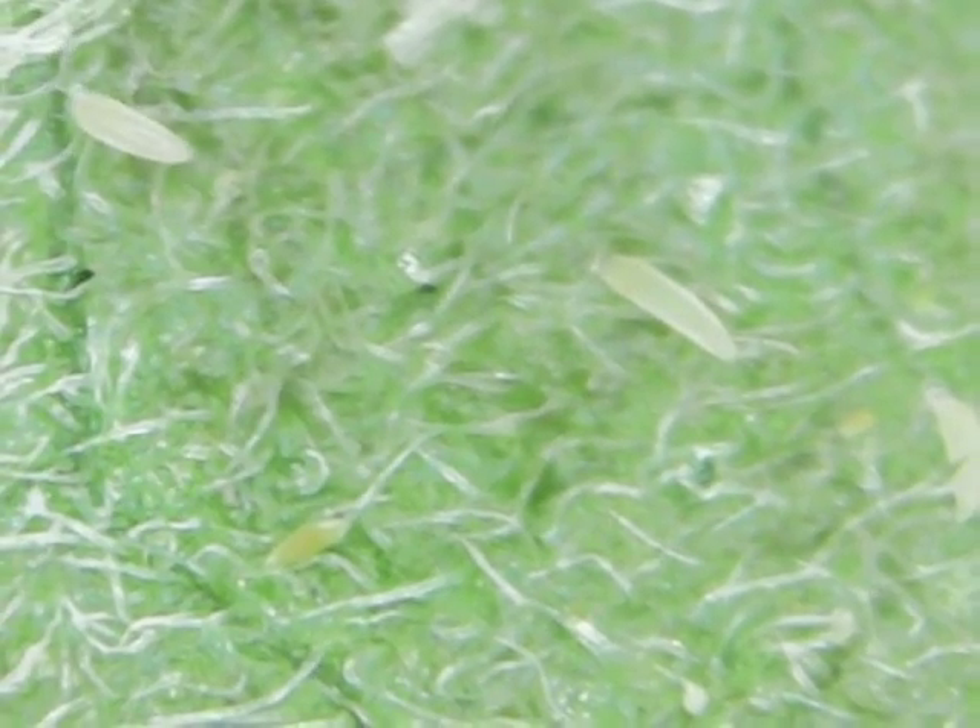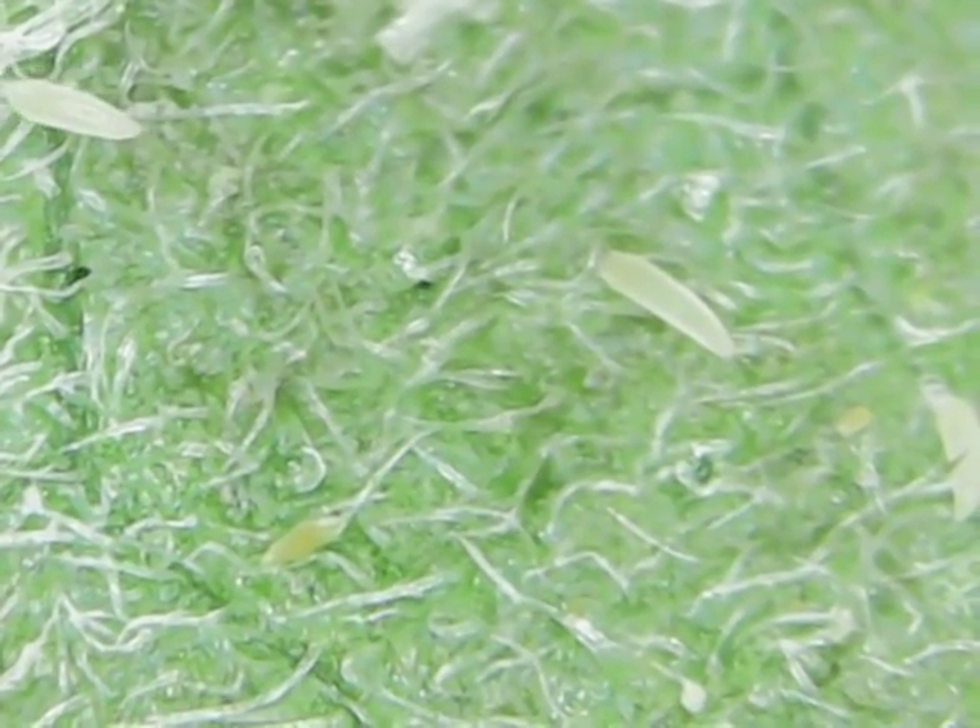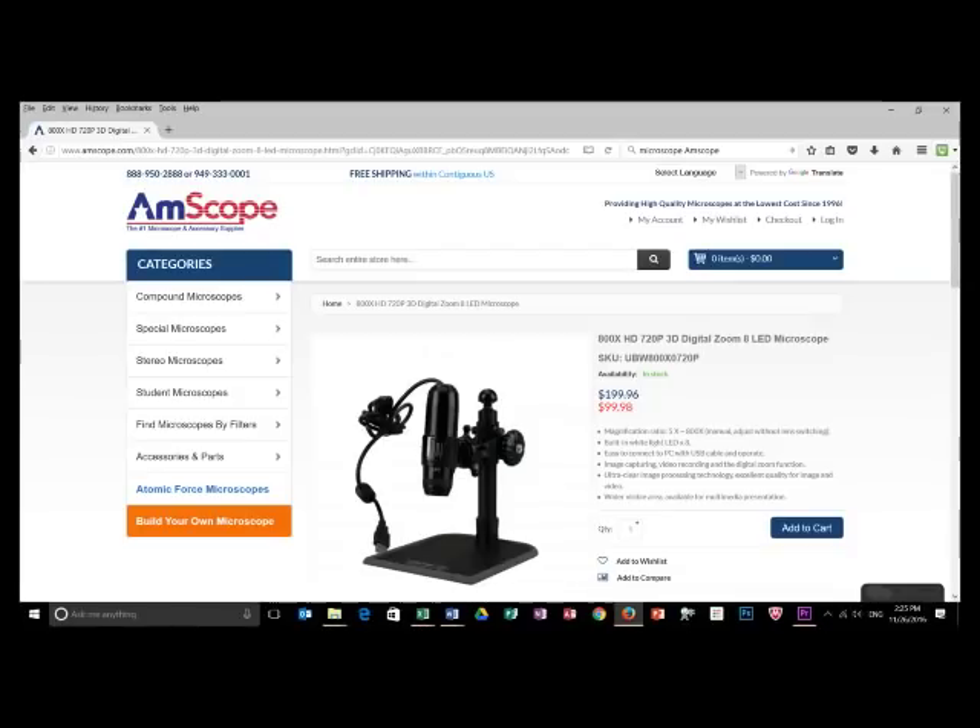I like using a handheld digital microscope that goes up to 200x. These are easy to use and you can buy them online.